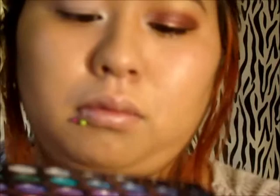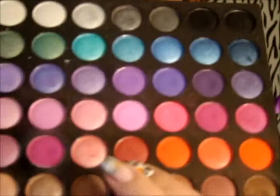Then using a brown color, a burgundy dark red color, and a bright red color, I'm going to mix all three shades and apply that to my entire lid.